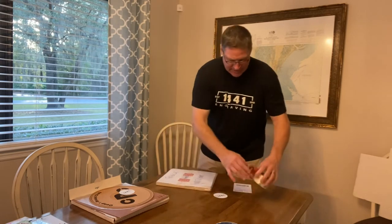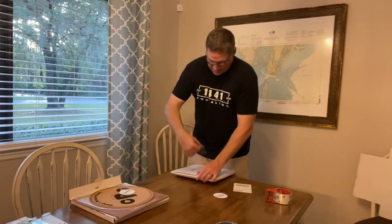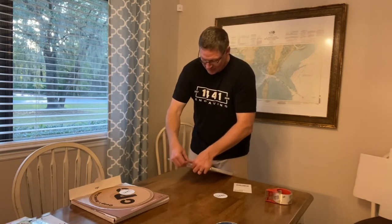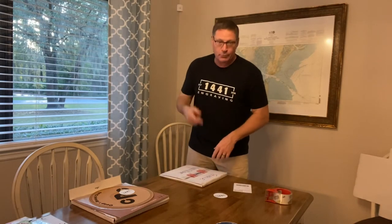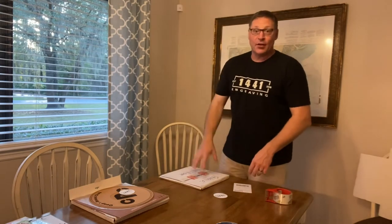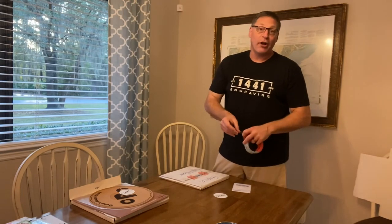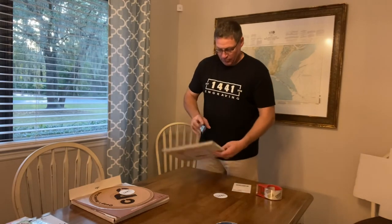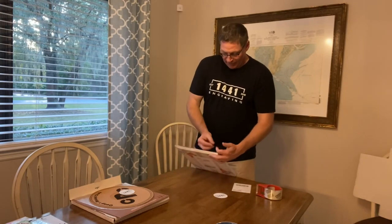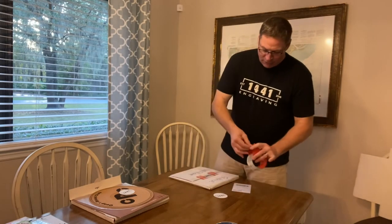If you guys have any questions about the products that we laser engrave — we custom laser engrave these — people sometimes send us files like these clients did. Coop's Record Club sent us an actual file and we made it happen. The other one, they sent me a photograph of a drawing that someone put together, and we developed the graphic and put it on a slip mat. So we're pretty versatile in what we can do.